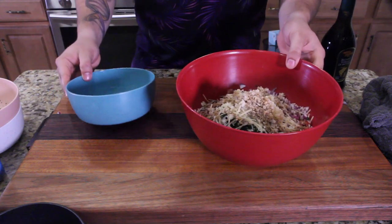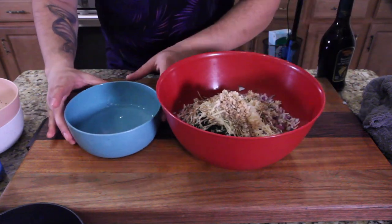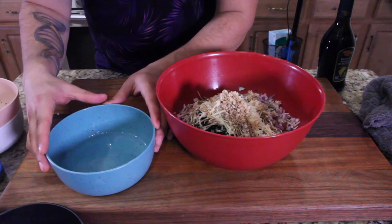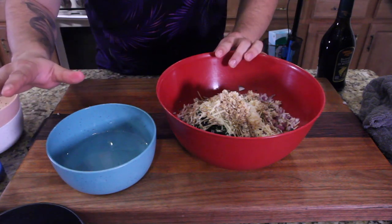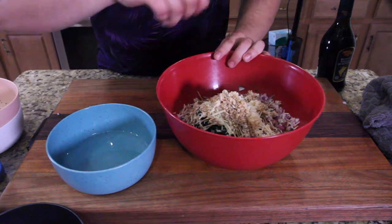The second to last thing is just a little bit of balsamic going in there. Then the last thing — after I'm done coating the bread with coconut oil, whatever's left over is going to go into this mixture and I'll mix it all up.